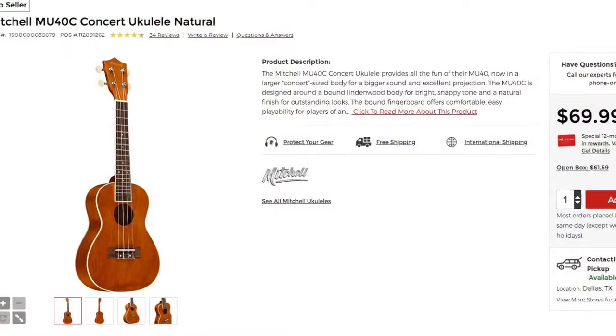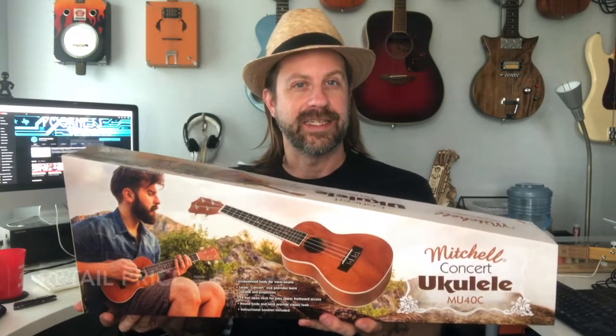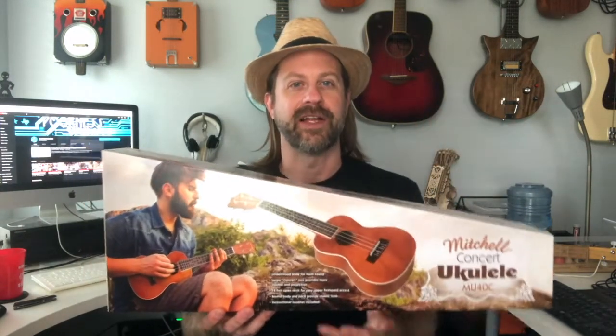Hey folks, I have another ukulele unboxing for you today. This is the Mitchell concert ukulele, model number MU40C. This is Guitar Center's budget brand — they sell Mitchell ukes, guitars, mandolins, and all kinds of stuff. I also recently did reviews of the Horse and the Aklot, and I decided to see how this one stands up against them.